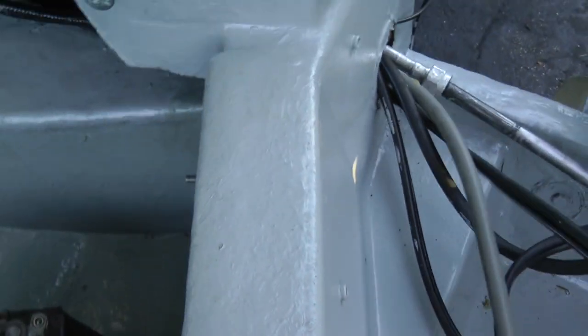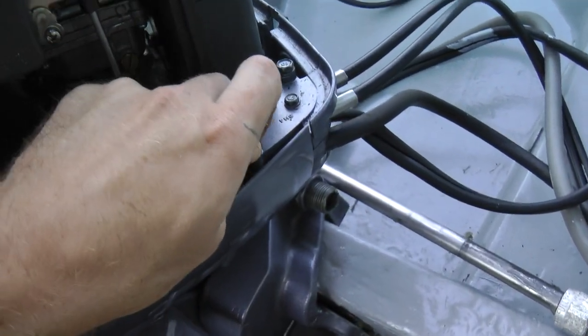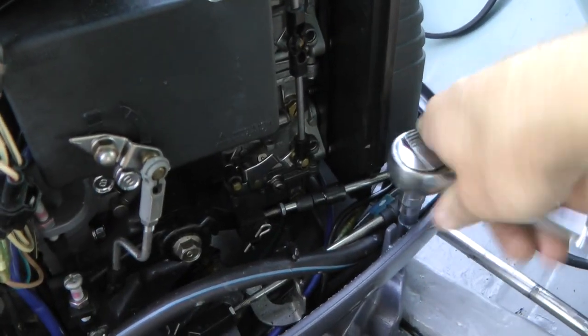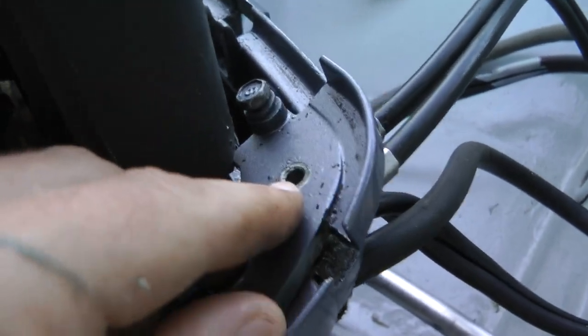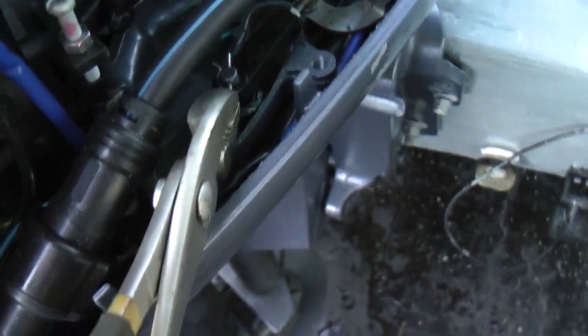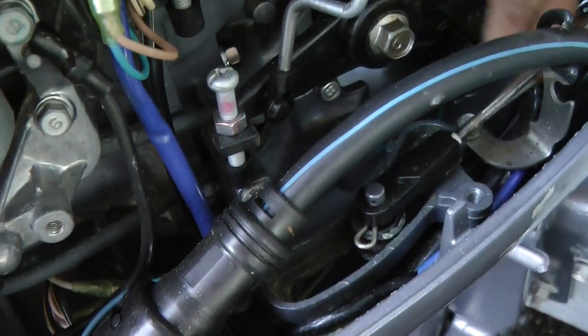Next we're going to disconnect your throttle cable and your forward/neutral/reverse. On this Yamaha engine you also have to take out the middle bolt, and it's going to come out just like that. Once you remove that, come in here and use your fingers or pliers — pliers is better. Just pull and it will come out. Remove the cable, then do the same for the other one. Make sure you put the pins back so you don't lose them, because they're really small.